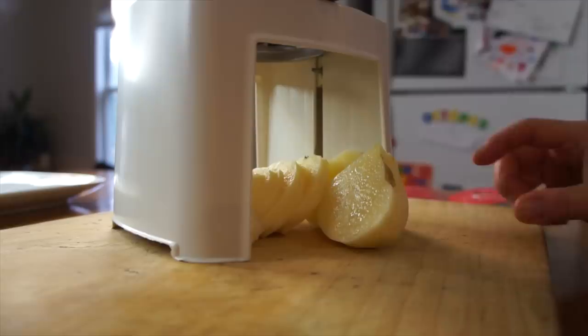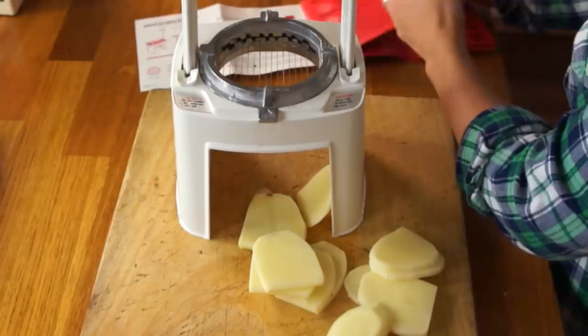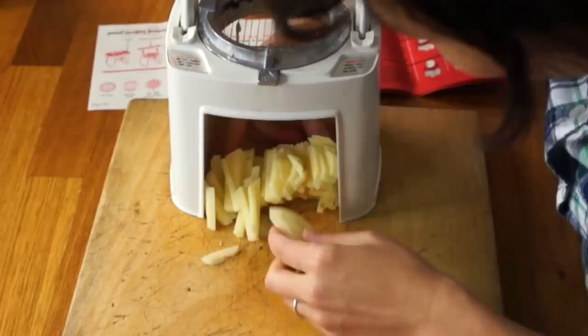That is very satisfying. That worked out beautifully. For the recipe it calls for this to be in miniature cubes, so we're going to take these thin slices. We re-stack that and then put this back on. That wasn't dice — that's julienne.